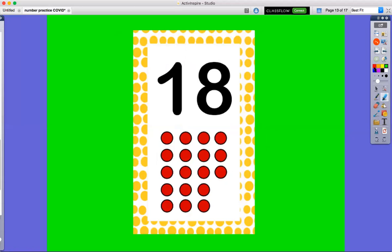So we're gonna count to 18. Here we go: 1, 2, 3, 4, 5, 6, 7, 8, 9, 10, 11, 12, 13, 14, 15, 16, 17, 18. Okay, this time we're gonna count one more time.